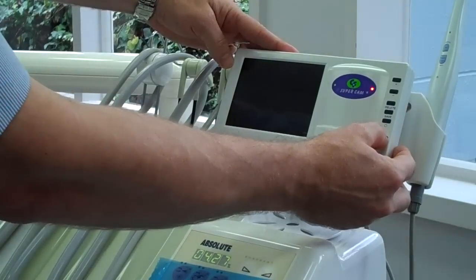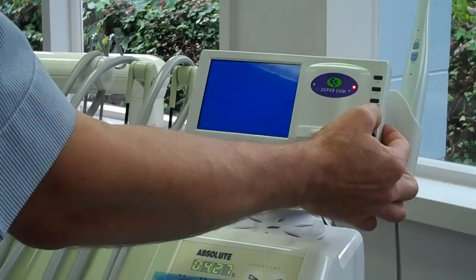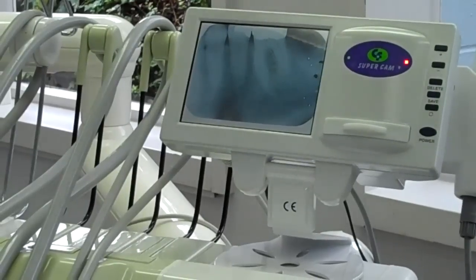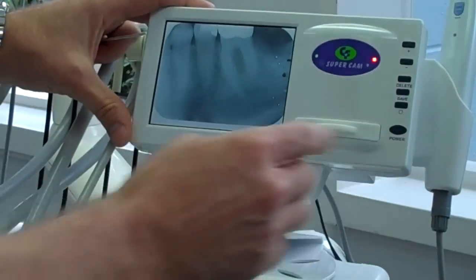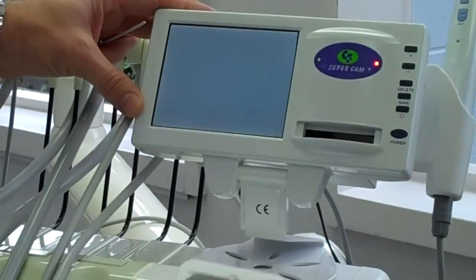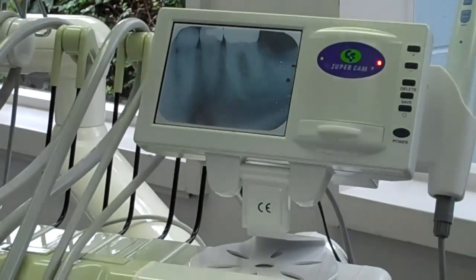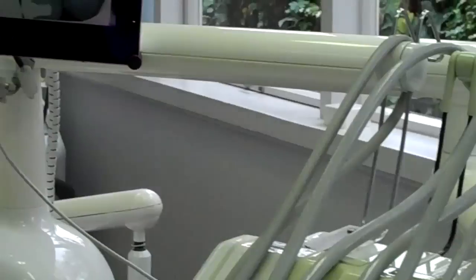Let's get started and switch the unit on. First of all we can have a look at the X-ray reader. You can connect this to your PC as well via USB and save all the X-rays onto your computer. There we've got an X-ray that was inserted into the little drawer — it goes in there and the reader can read that. You can also put that up on a big screen if you like.